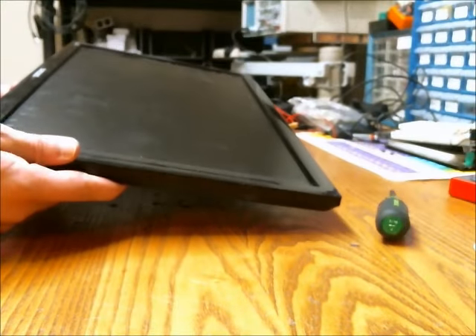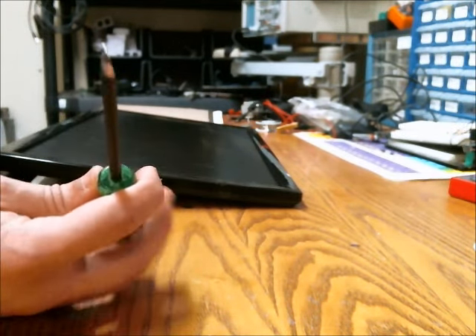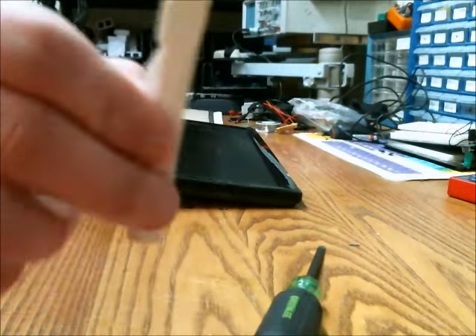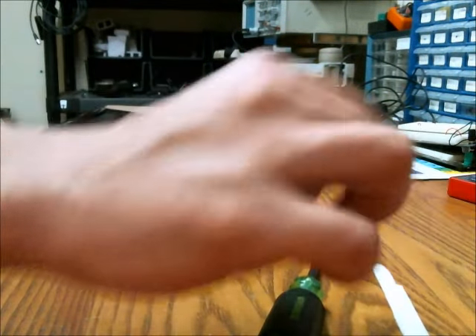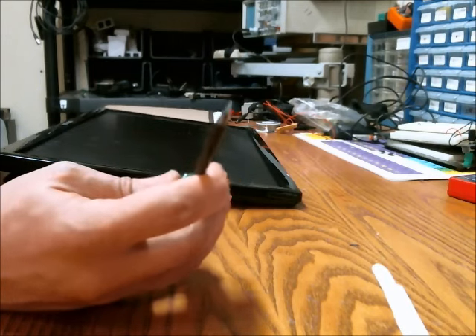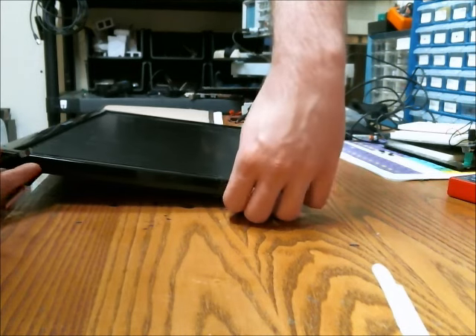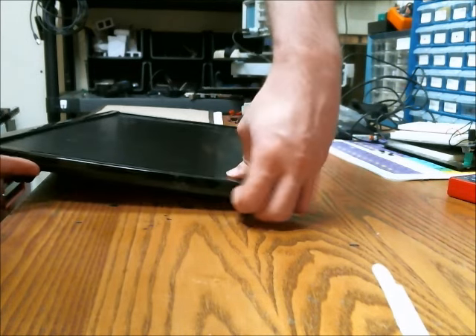Some of you asked me how I opened up this LED Samsung monitor. You can use a flat-headed screwdriver or some narrow piece of plastic. You probably are going to have to start off using the flat-headed screwdriver, just because it's better at getting the initial opening going.